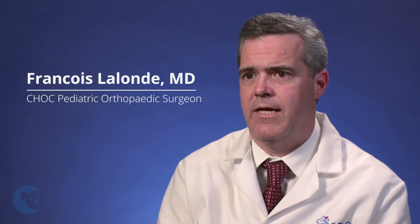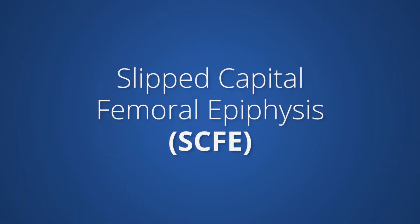Hi, my name is Dr. Francois Hollande. I'm an orthopedic surgeon at Children's Hospital of Orange County, and we'll be talking today about slipped capital femoral epiphysis, which some call SCFE for short.